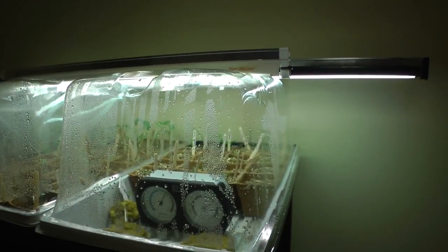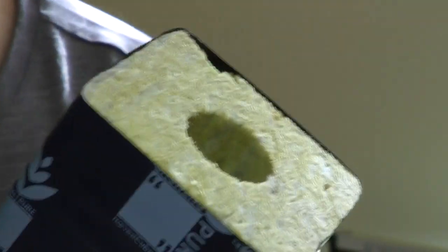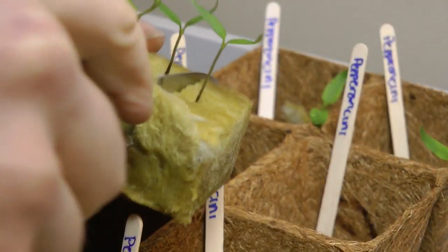Now I'm settled into my new home. I was able to start some seedlings that are behind me here, and hopefully I'll have a system to put those in eventually. Those were just started in rockwool. I didn't have any of the plugs at the time, but Jay over at Harvest Cube has sent me a sample pack of some of their cubes.